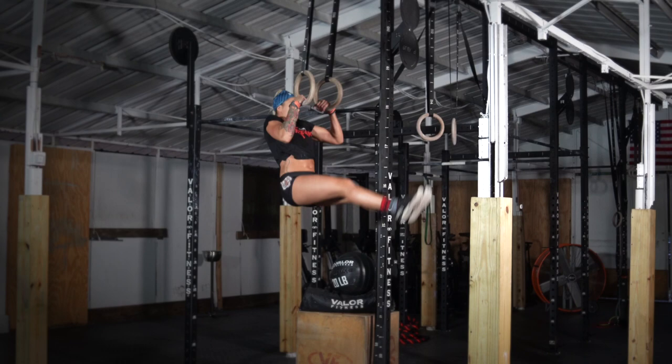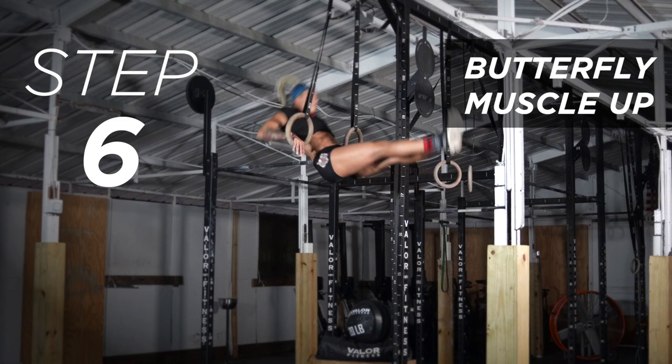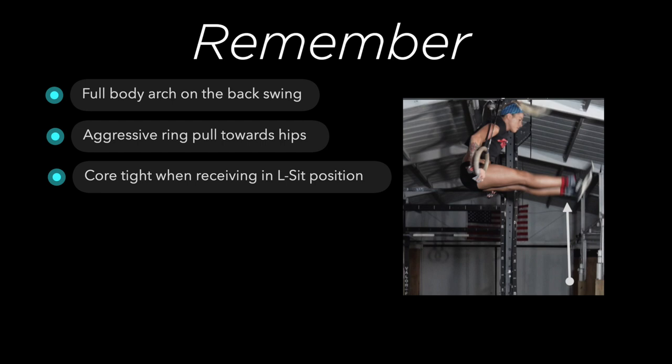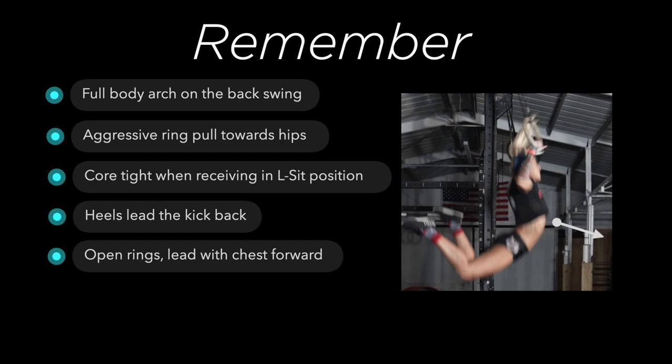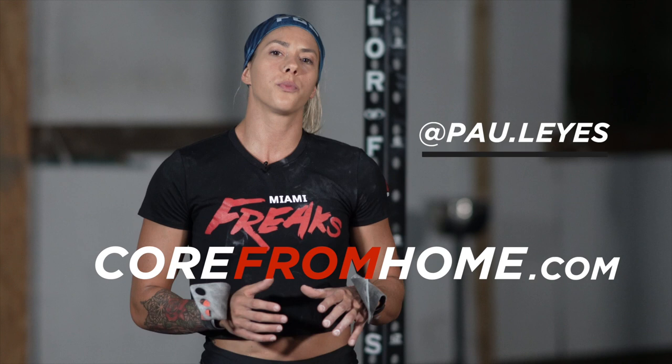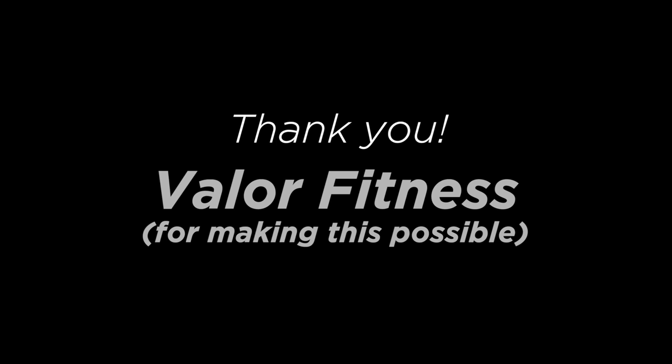Then put it all together and you have a high speed butterfly muscle-up. Okay guys, that was it. If you have any questions, don't hesitate to DM me on my Instagram or follow the programming for core from home. That will help you to strengthen your core to perform all these movements and more. If you like these videos, make sure you subscribe for more.